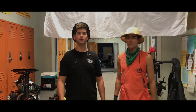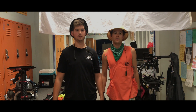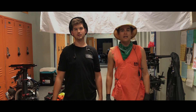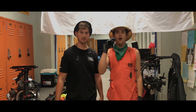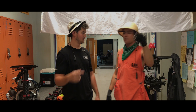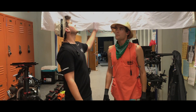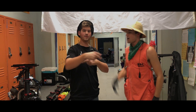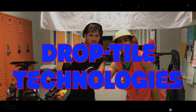That concludes our demo reel for Drop Tile Technologies. Thank you so freaking much for watching our video. How much are they? Eight foots are $29.99. Ten foots are $13.99. And two foots are $10.99. Or you can pay $100 and we will come down to wherever you are and install them ourselves. Don't worry about the safety, because we are Local 80 IATSE members. Magnet Grip Brothers. Drop Tile Technology.